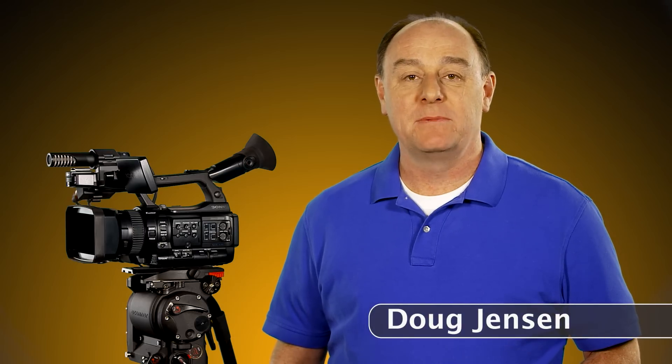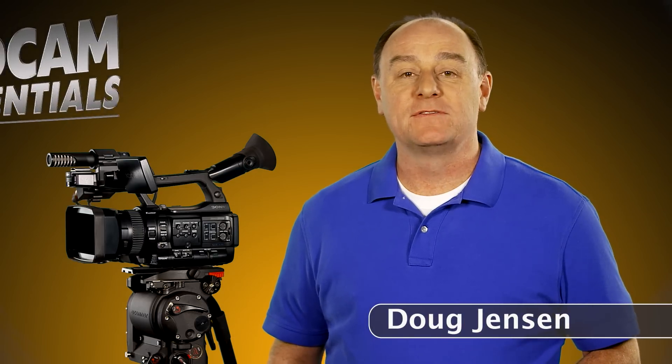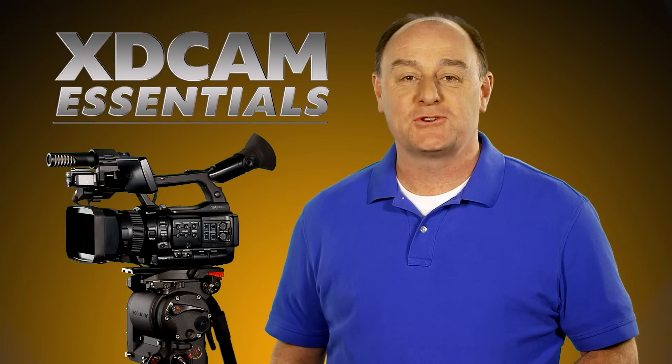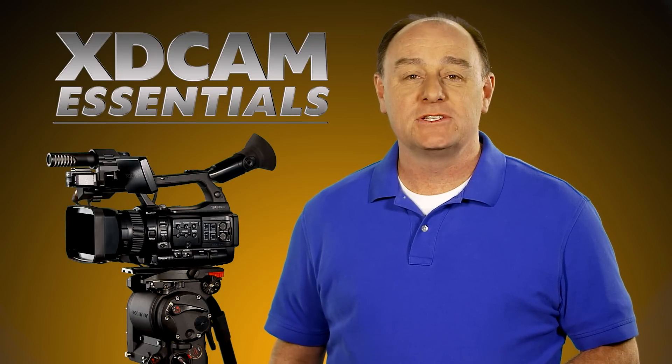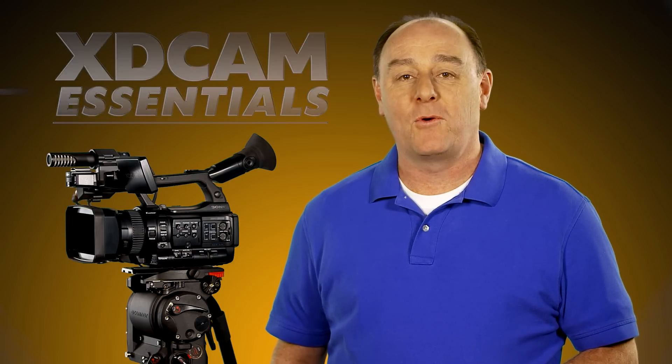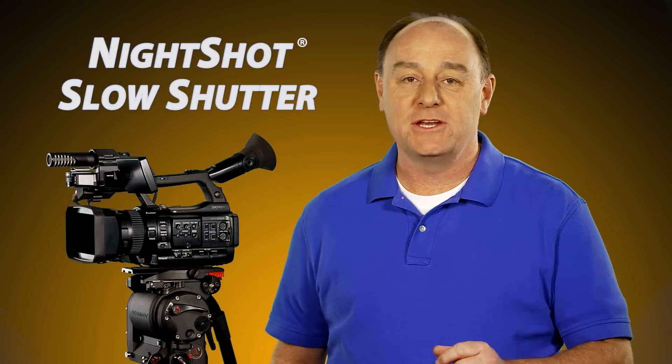Hi, I'm Doug Jensen with Vortex Media. Welcome to the fifth episode of Sony's XD Cam Essentials video training series. Today we're going to talk about shooting in low light conditions using a couple of interesting features on Sony camcorders called slow shutter and night shot.